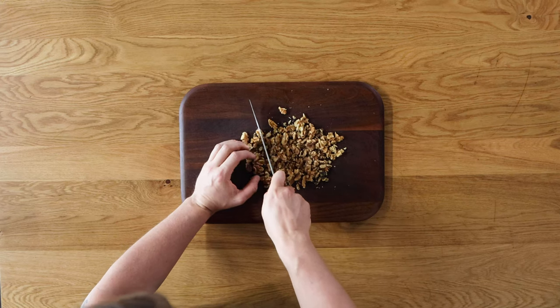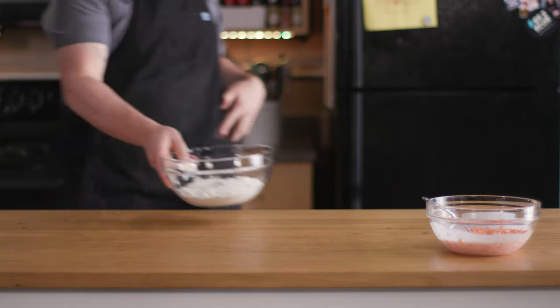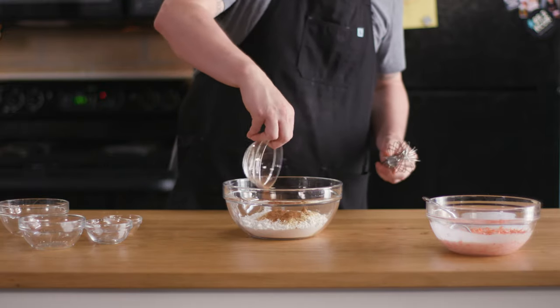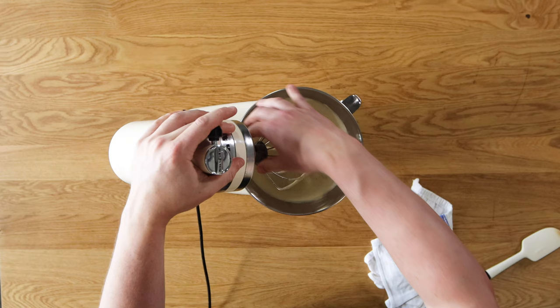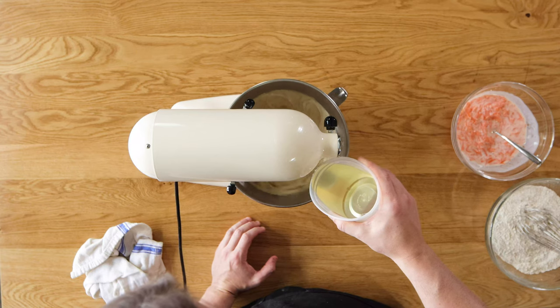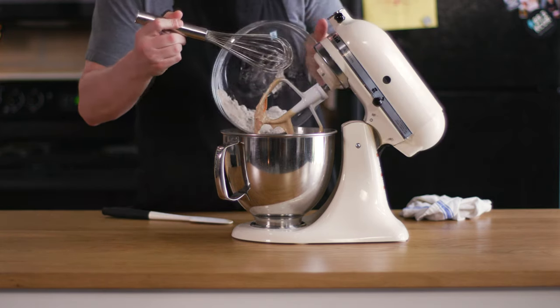Preheat the oven to 350 degrees and chop about one cup of walnuts for roasting. Place on a parchment-lined baking sheet and roast for eight to ten minutes. Peel and grate one pound of carrots on a box grater, then cover with one cup of room-temperature buttermilk and stir. In a medium bowl whisk together two and a half cups of flour, one and a half teaspoons of kosher salt, two teaspoons of baking powder, three-quarters teaspoon of baking soda, two teaspoons of ground ginger, and two teaspoons of cinnamon. In a stand mixer, whisk four large eggs, one cup of granulated sugar, and three-quarters cup of dark brown sugar at high speed for four minutes until light. Switch to the paddle attachment and slowly drizzle in three-quarters cup of vegetable oil to create an emulsion. Then add the dry mixture and carrots in alternating batches — one-third dry, half the carrots, one-third dry, remaining carrots, last third of dry.